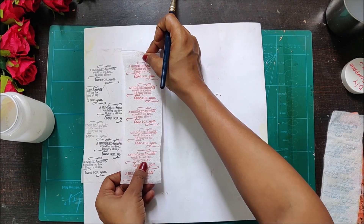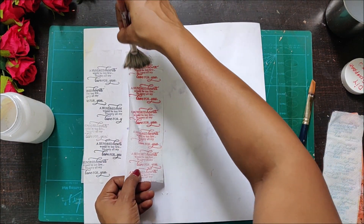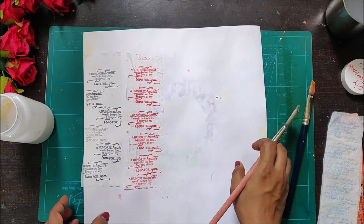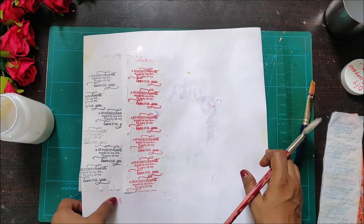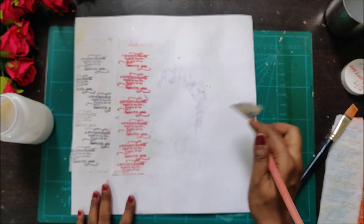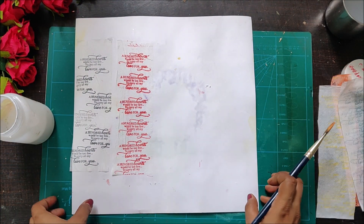Now it's time to stick the dye-based ink pad strip. I am using another dry brush because dye-based ink pads take a little time to dry and they might smudge. I did have this doubt, and I can see a bit of smudging here and there, but it's absolutely fine.